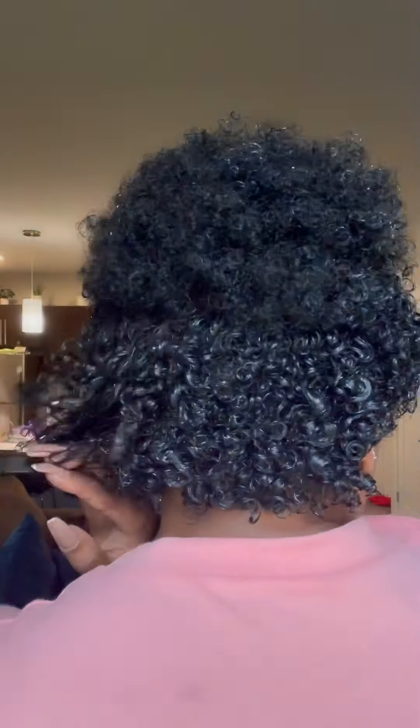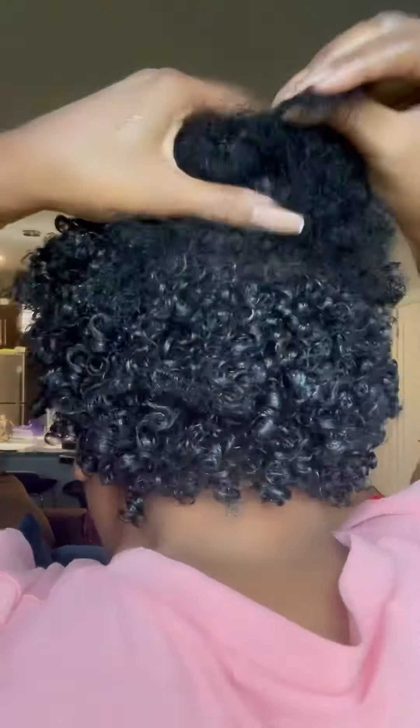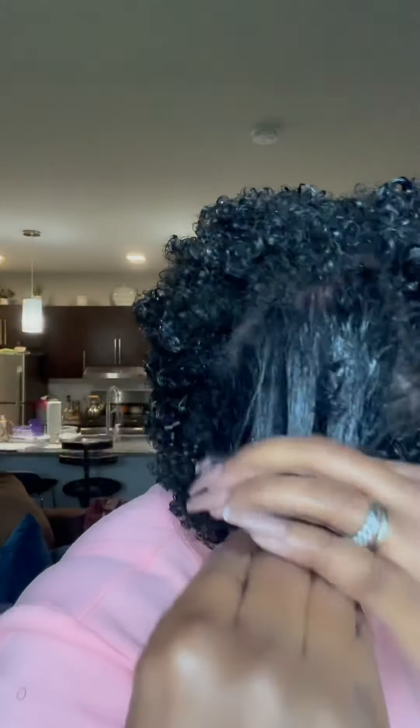Look at those curls. You cannot deny that that gel is just doing the trick. I am so happy with the results and I'm sure you will be too. As I continue through my hair, every now and then I'll shake it out just to make sure that the curls separate. You'll see me do that here in a second.